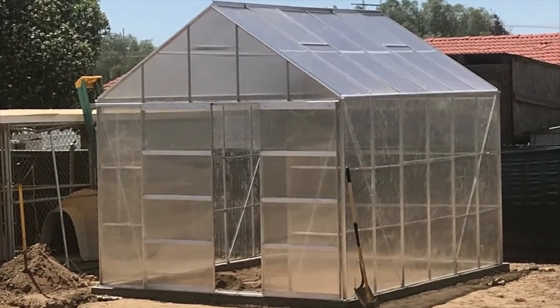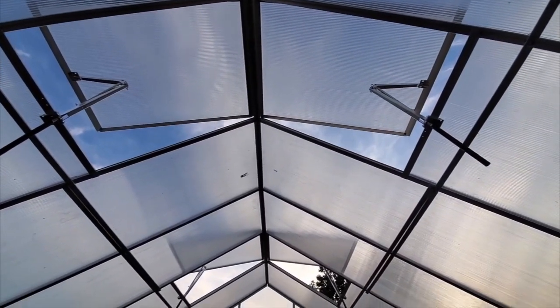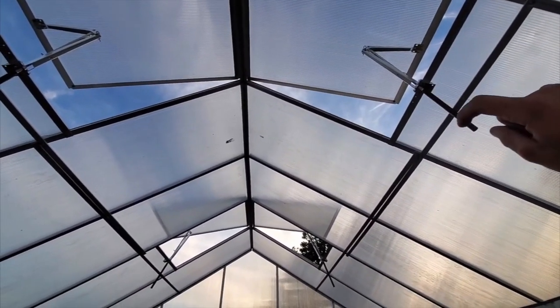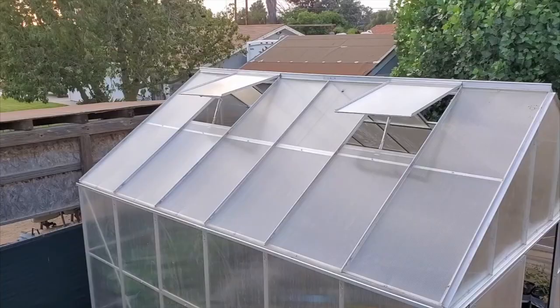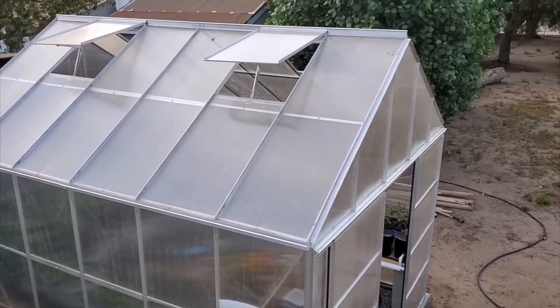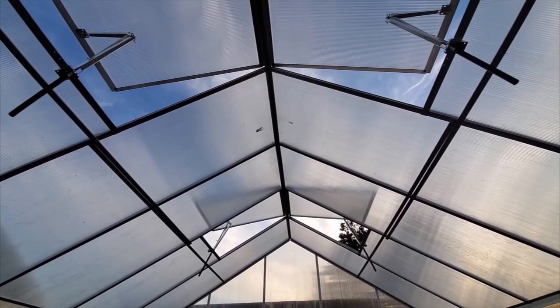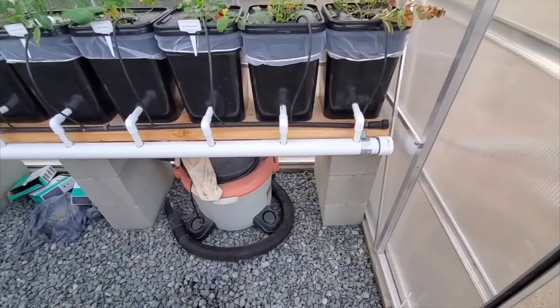The construction is pretty basic. Here's the frame connected to each other, and from there you fix your panels. For ventilation, four roof vents are also installed. Based on the temperatures outside, these vents can be opened and closed as you wish — in the day they are mostly open, and as it gets colder at night they are closed.